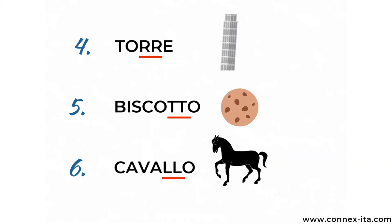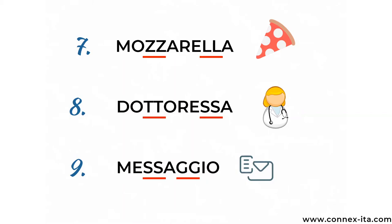Let's read together some more examples. Torre means tower. Biscotto is biscuit. Cavallo is horse. Torre, biscotto, cavallo. In the following examples you can see the double consonant twice in the same word. Mozzarella is the mozzarella cheese. Dottoressa means doctor. Messaggio is a text message. Mozzarella, dottoressa, messaggio.